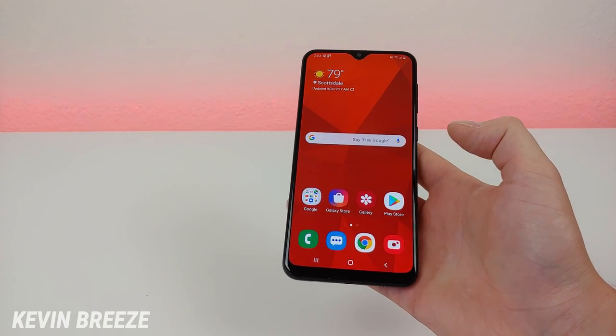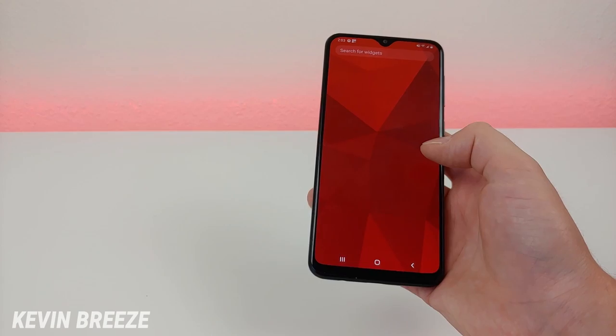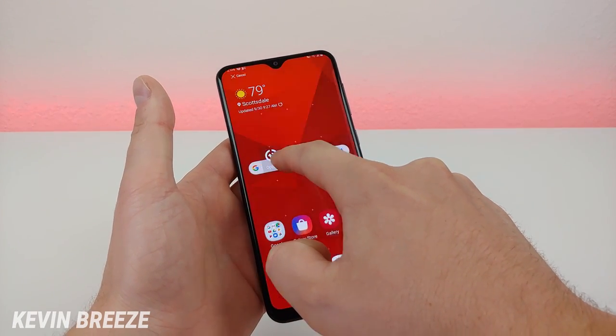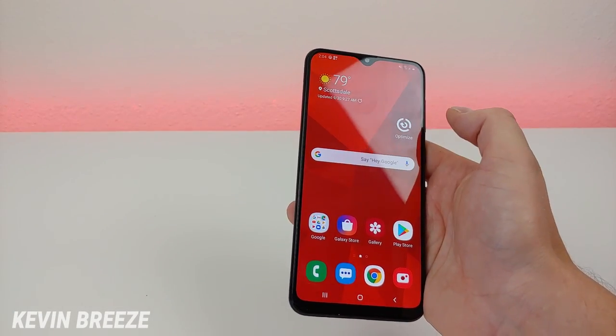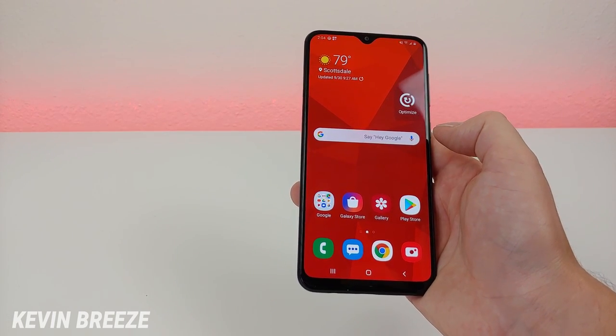The first tip I'd like to show you is how to clean up the phone. You're going to hold down on the home screen, go to widgets, and tap on device care. Hold it down and put it on your home screen. Then from there you have a nice shortcut — tap on that to optimize, and it's going to clean all the junk out of your phone.